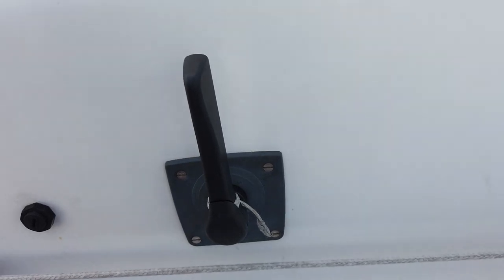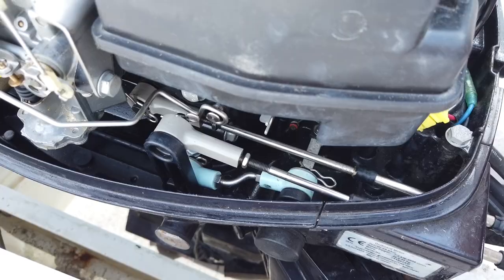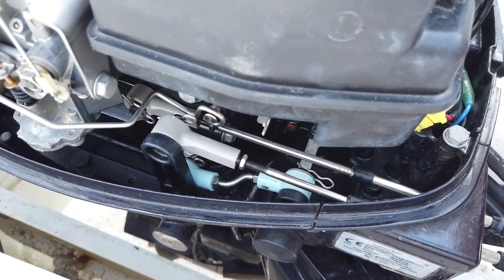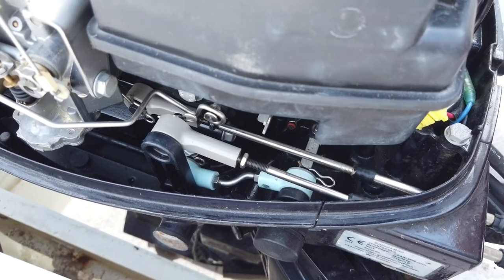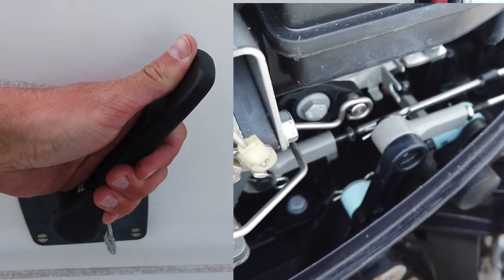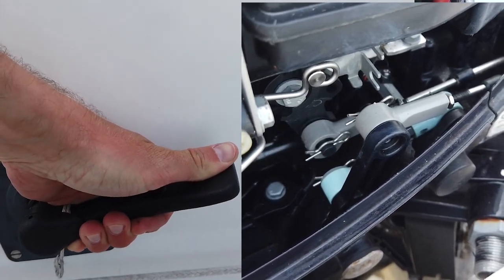In other words, when the handle of the remote control throttle is in the vertical neutral position, the gear and throttle of the engine itself also need to be in neutral. When you move the throttle, you can see that the first step changes the gear of the engine, and then you increase the RPMs of the engine.